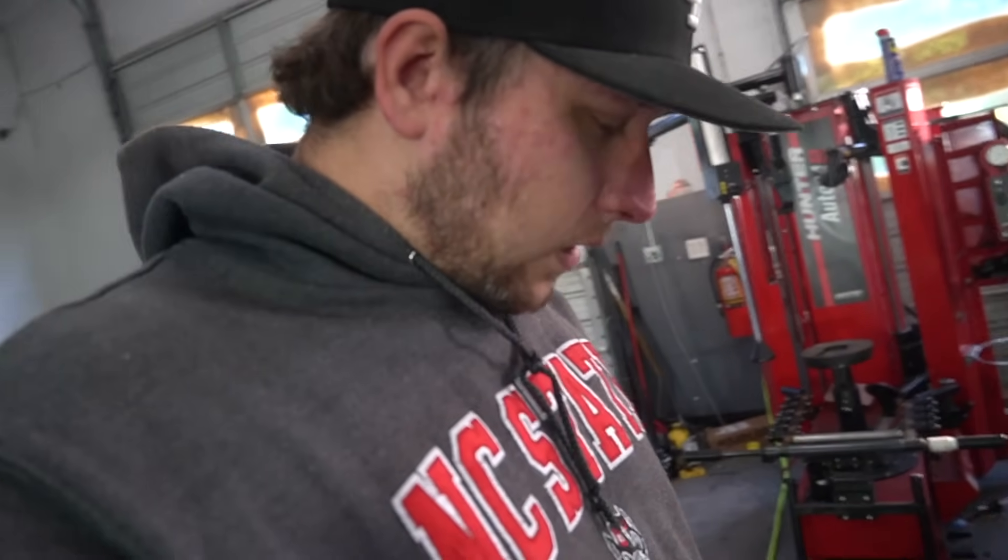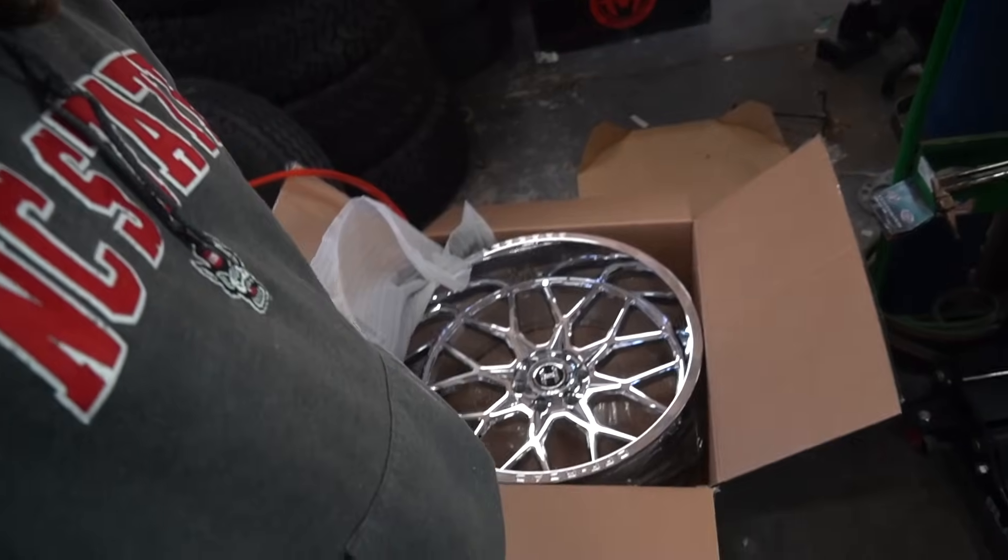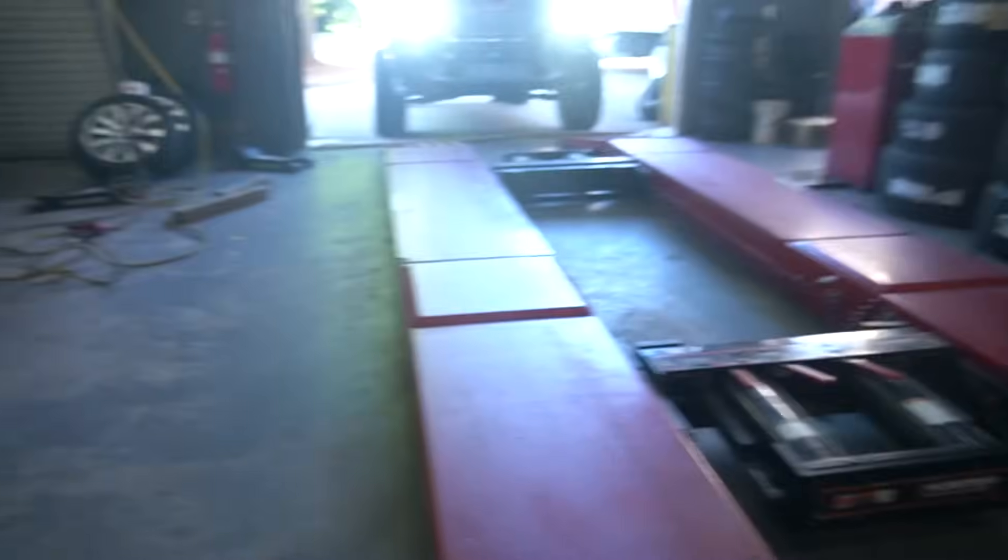We got a 14-to-18 body style getting a 7-inch today, some Hardcores. Ain't nothing wrong with a Rough Country and some Hardcores.